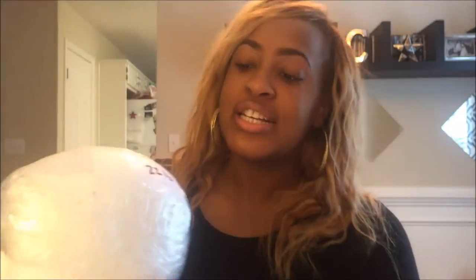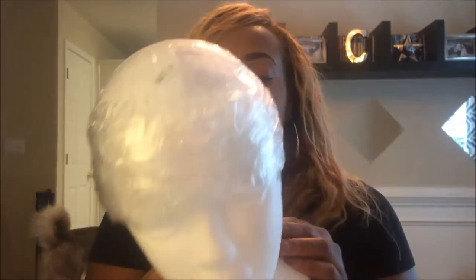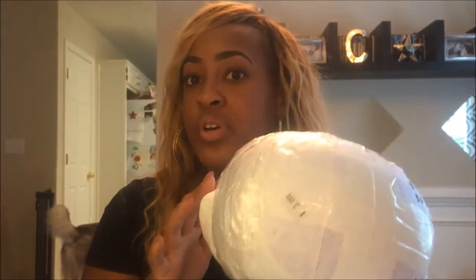For this mannequin head, this is a larger size — about a 22½ to 23 inch circumference head. We're not going to use this one. We're going to use my smaller head, because both my clients have kind of small heads. I changed the measurements on this one because both of my clients are about in the 21 to 22 inch circumference head range.